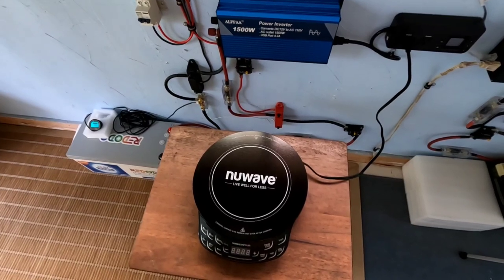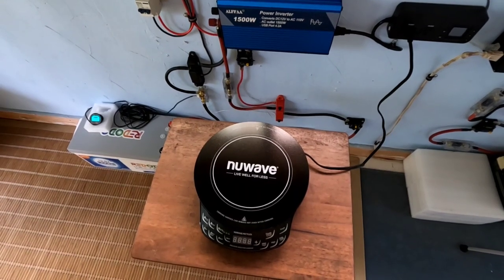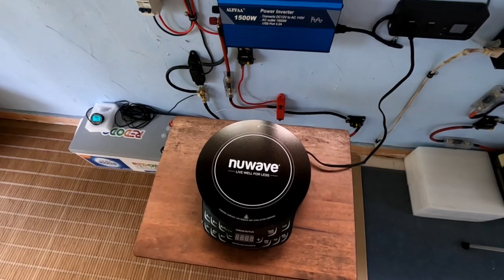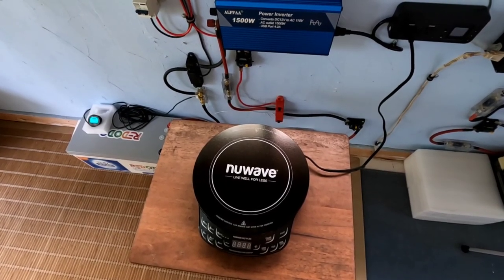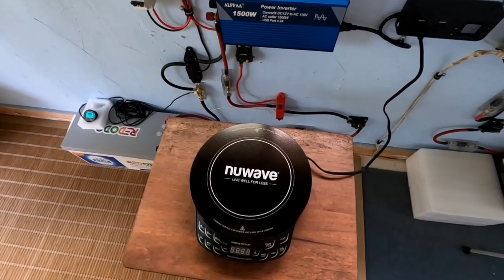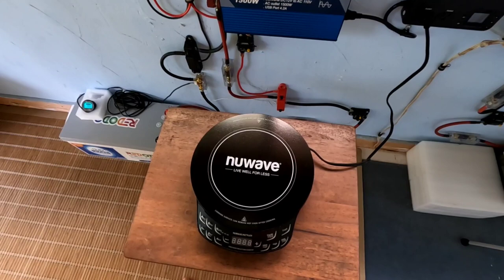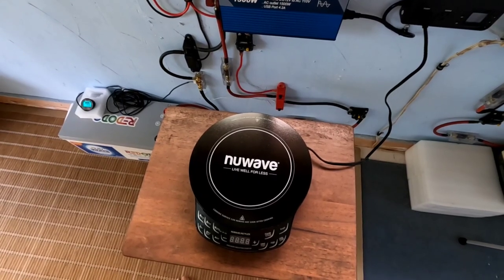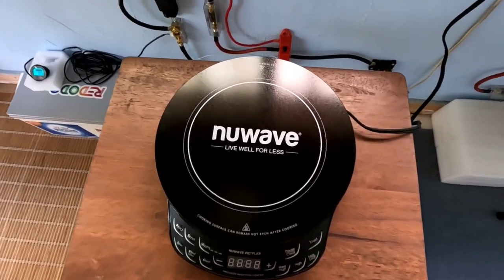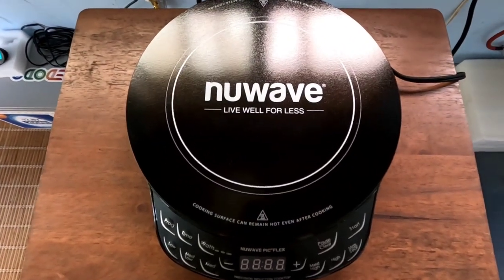So in my last video I was talking about how I am taking steps to eliminate propane as much as I can from daily life out here. When I switched over to an electric refrigerator from a propane refrigerator, it cut total household propane use by 75 percent just in that alone. And now, as many of you had already guessed, I'm heading towards induction cooking. So here I've got the New Wave Precision induction cooktop.